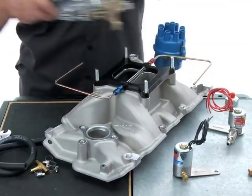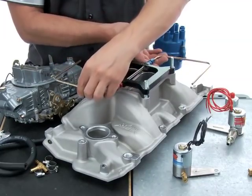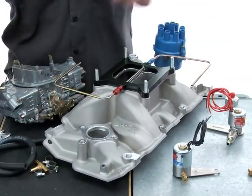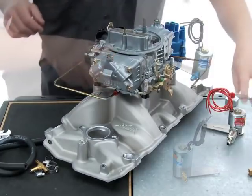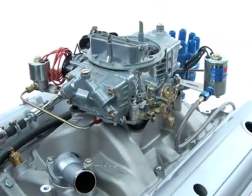If the fuel source is on the passenger side of the engine, orient the plate and its solenoids accordingly. With this system, the position of the NOS solenoid is relative to the fuel solenoid, and both must be considered simultaneously as the plate position is finalized.